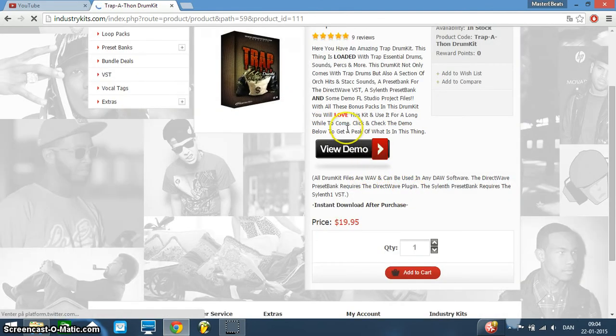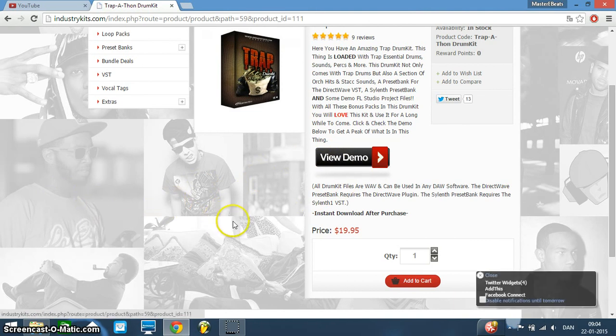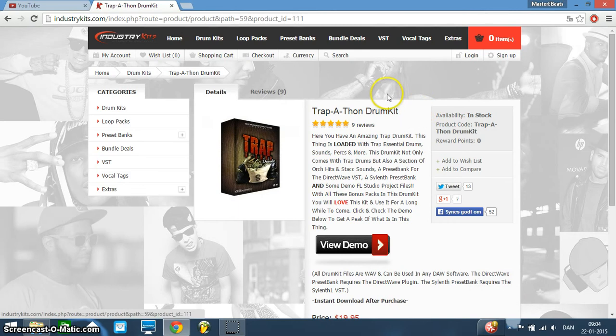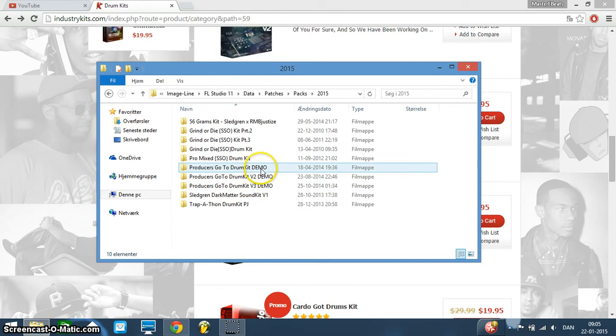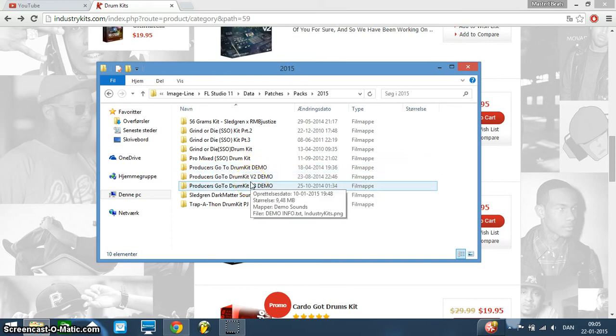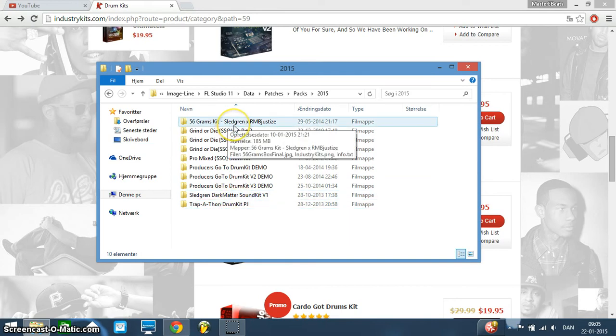When you click on a kit, it tells you what's inside. And what's nice is that when you click View Demo, it either downloads a little zip file with different sounds or it goes to a YouTube video where it plays through some of the sounds so you can hear them. You can see in my folder here, these three are demo sound kits — I don't have the full version of the Producer's Go-To Kit. So you can listen to some of the sounds and decide for yourself if you want it. I downloaded the demo for every kit I bought because I wanted to hear it first, and some of these demo kits are freaking banging.